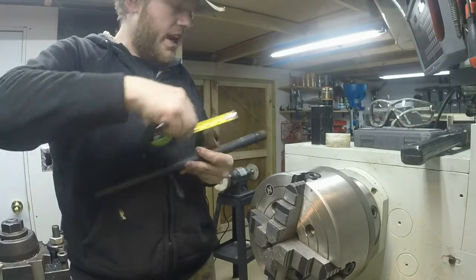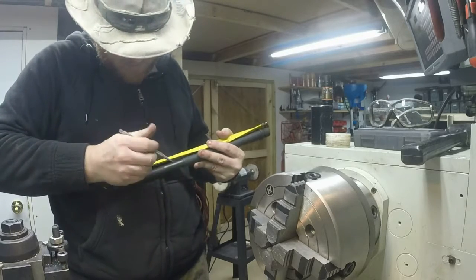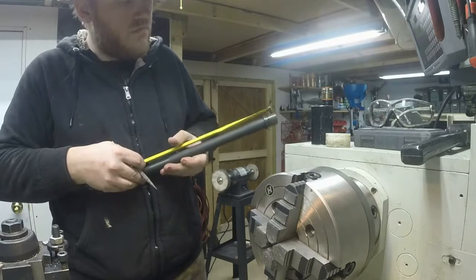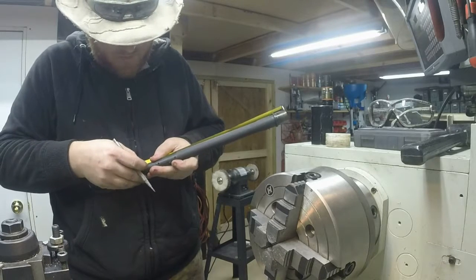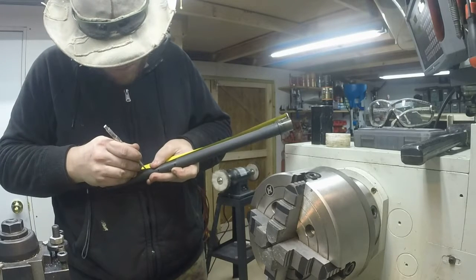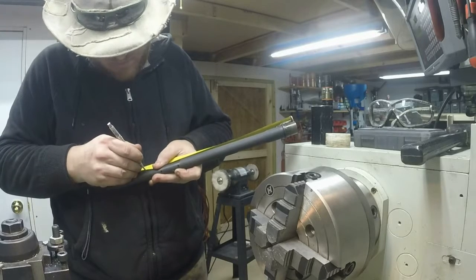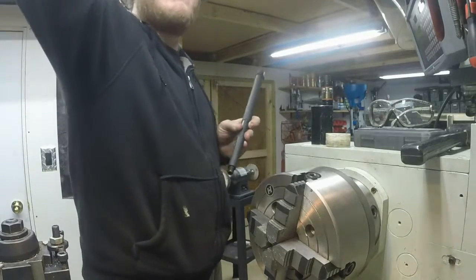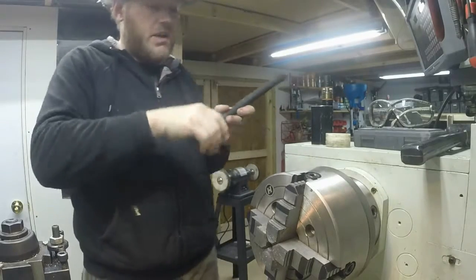Right now I'll just mark it off for 12.5 inches. I'm actually going to go a quarter inch bit longer — I've got an extra quarter of an inch to give me some room to play with for doing the crown and threading the barrel, just so I can make sure everything's good.